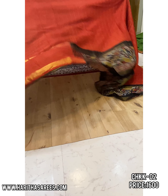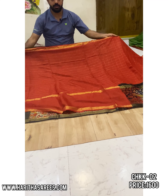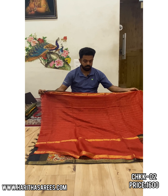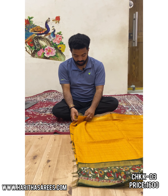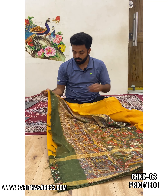When coming to blouse, as usual, horizontal stripes are bordered. There are two types of borders — one is floral and one is colored.